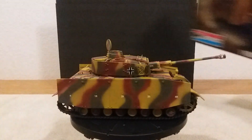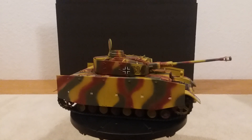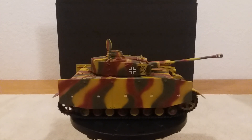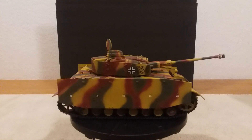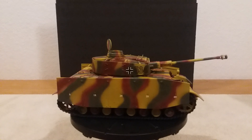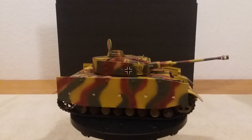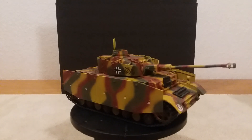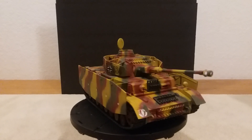I do have to say this about this tank — it went together well. There was some cleanup on it though, especially the tracks; tracks are kind of a mess. But once you cleaned her up, got all the flash and everything off, it went together well. I painted it with all Vallejo paints.